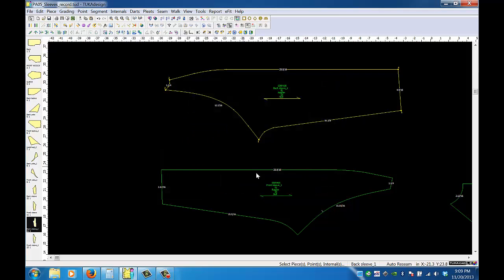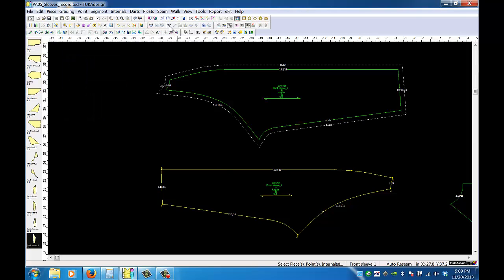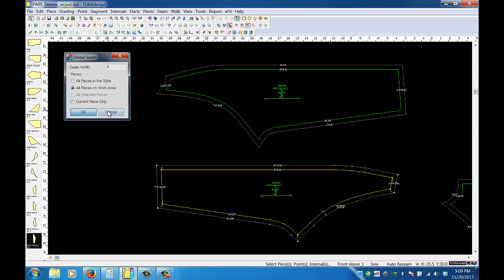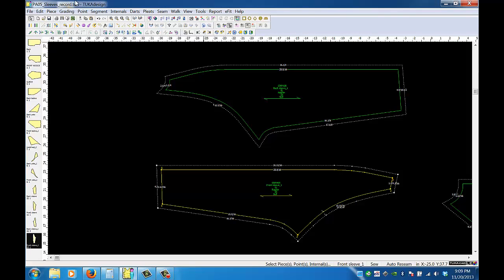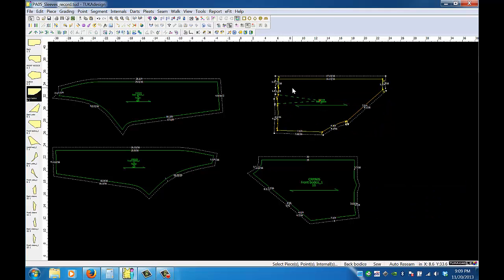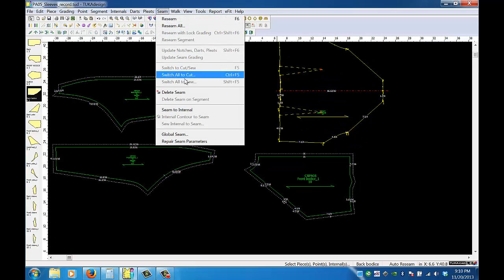I'll add seam allowance — a global seam of 0.5. For the back, I want to take off the seam allowance, since the back should be opened up. I'll set the half and view the half, get rid of the bunch of excess points in there, then do a global seam on that.